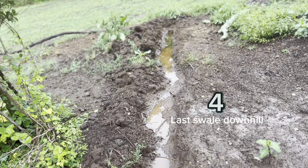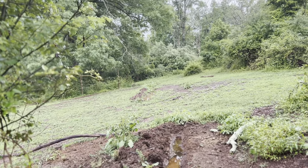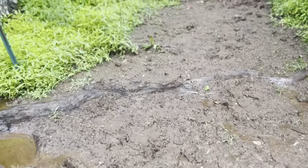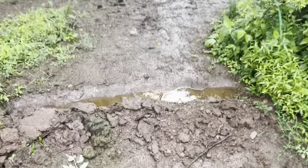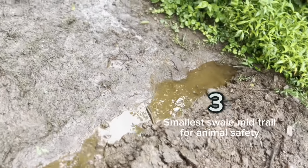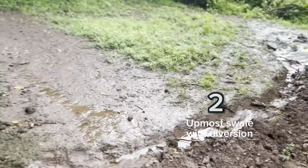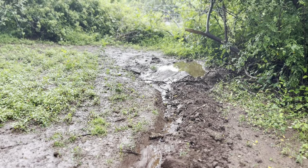Yes, we caught it — there's the original swale, full. Caught some water here. Good — slowed and caught it here. Redirected it to a pond there.